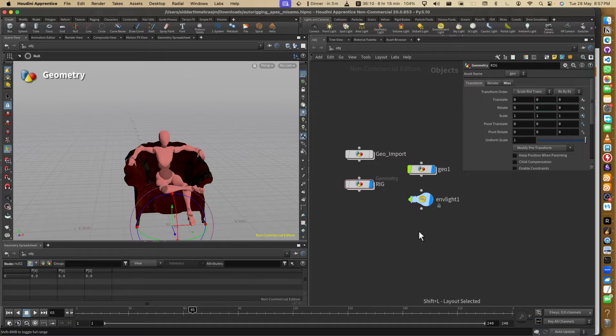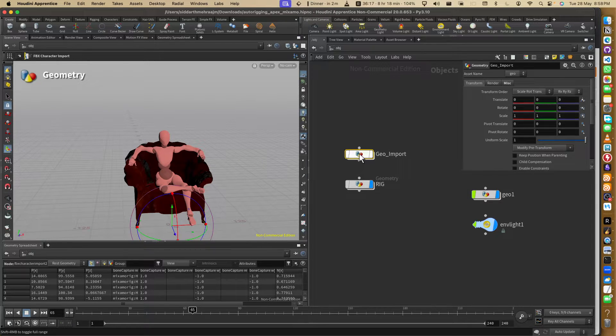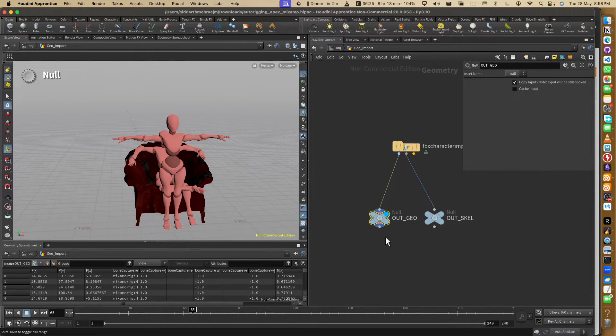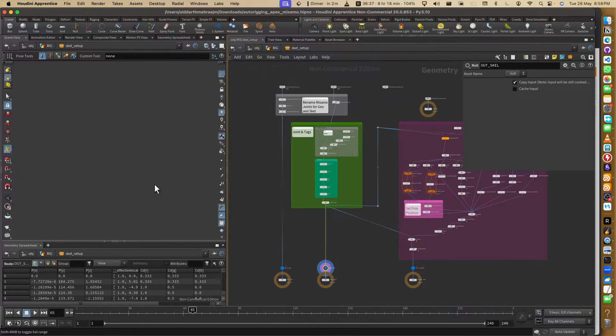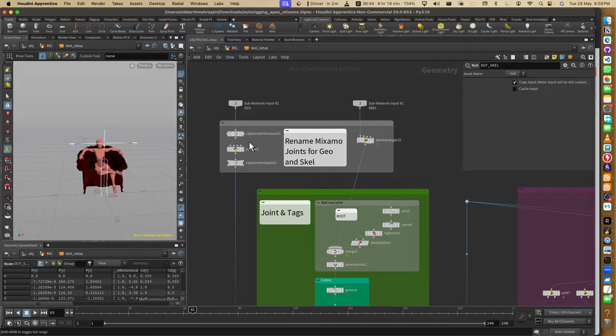Let me show you what I have done here first, then I'll show you how we can easily change the geometry. So basically I have this geometry - it's a basic geometry downloaded from Mixamo. I separated it here: we have the geometry and here we have the skeleton. In this new geometry node I'm using two object merges, and then I'm doing the skeleton setup.